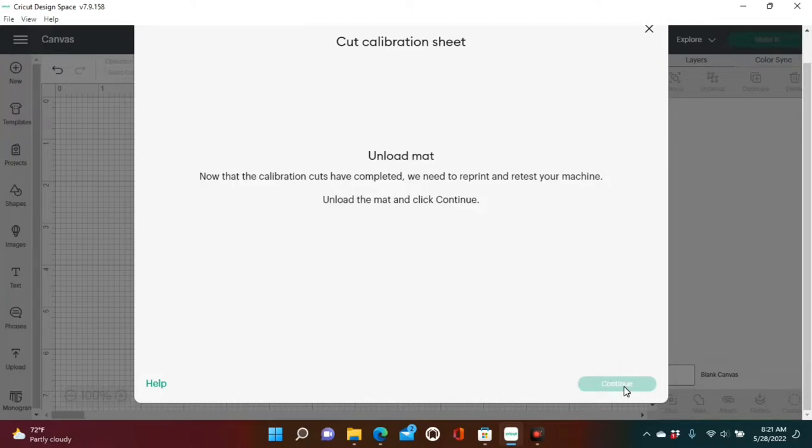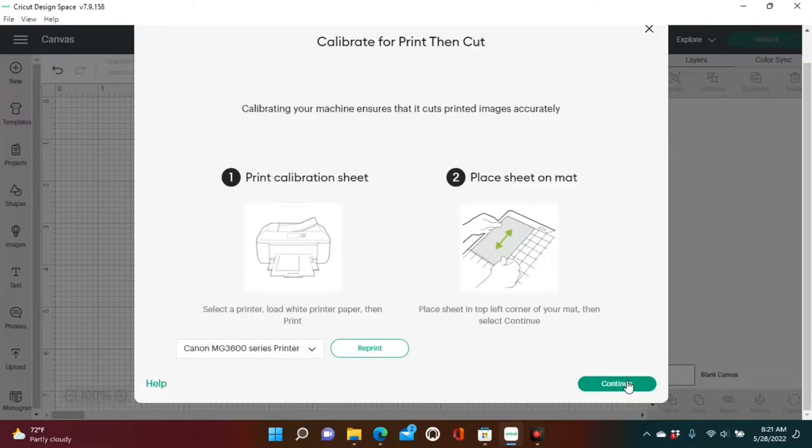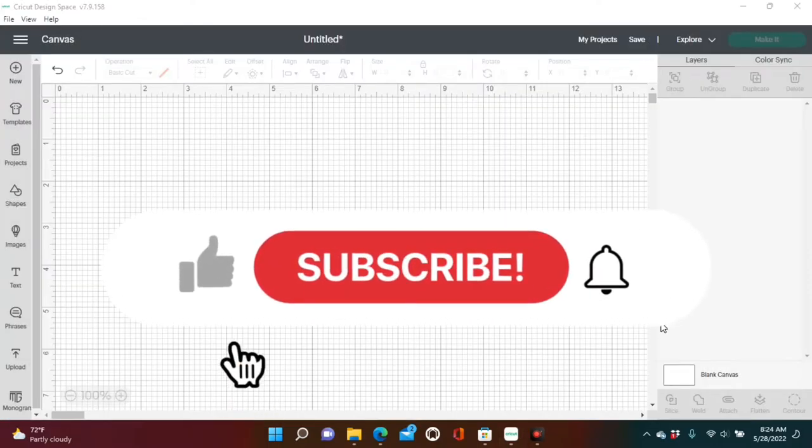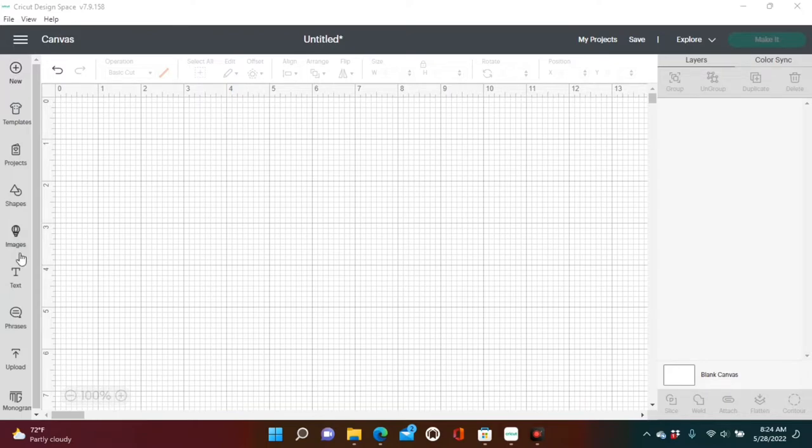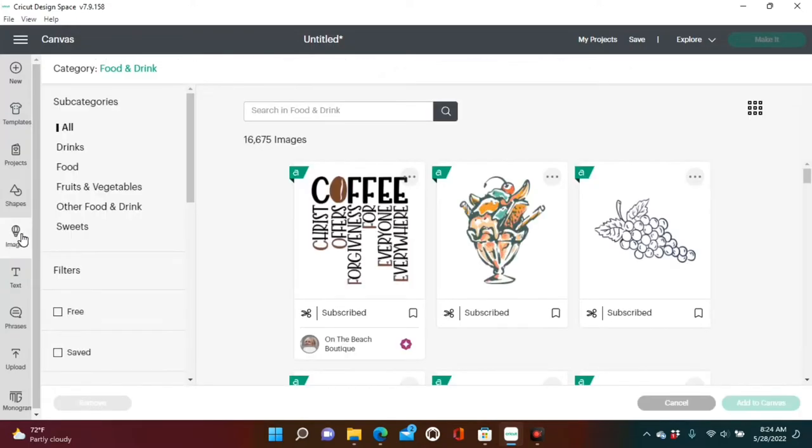Now that the calibration cuts have completed, we need to reprint and reset your machine — unload the mat and click Continue. You're more than welcome to follow along with the steps, but after I'm done with my calibration sheet I feel like my machine is calibrated, so I just go back and print the same image I printed before realizing my machine needed calibrating. I would suggest doing that because it's easier. Also, don't forget to like, subscribe, and hit the notification bell. So we're going to go over to images and reprint the ice cream cone that we printed first — under food and drinks.